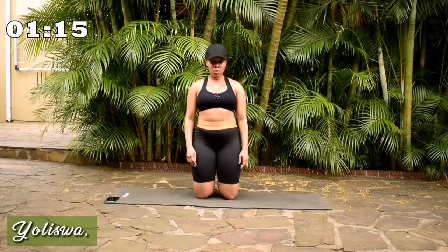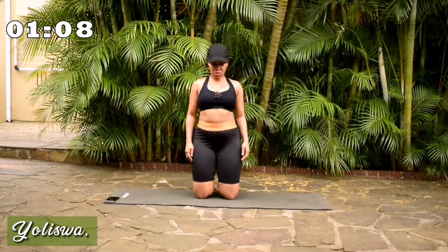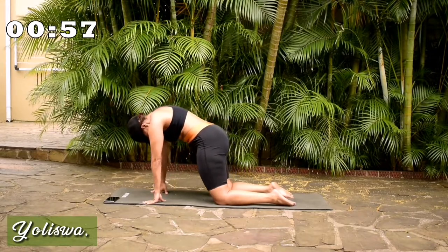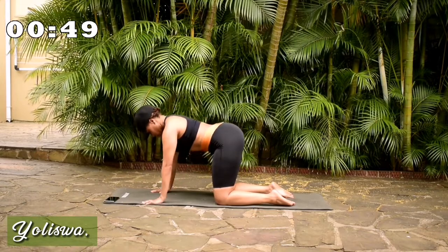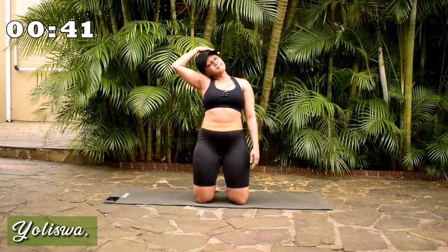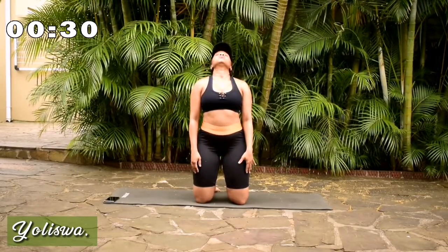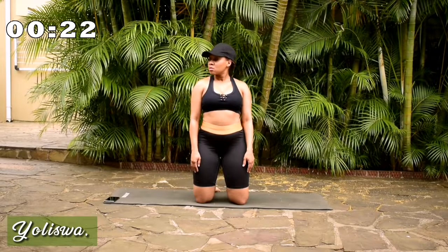Rotate your shoulders back. Three, two, one. Rest yourself. Stretch your legs. Stretch your shoulders back. Remember to breathe. Change. Stretch your shoulders back gently. Other side. Forward. And back. Side. Other side.